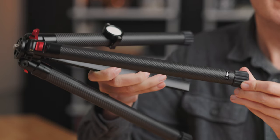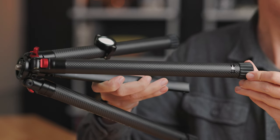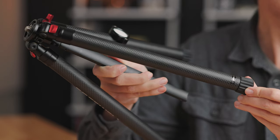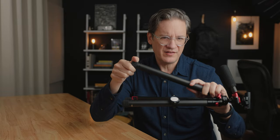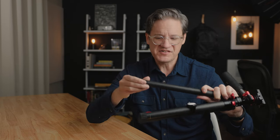With the legs, you may notice there are no turnbuckles, no levers, no leg locks, or anything like that. To extend the leg on this Freewell travel tripod, you twist the foot all the way to the left counterclockwise until you feel it stop, and then you extend the leg like so. That means you can also collapse it and lock it back really quickly.